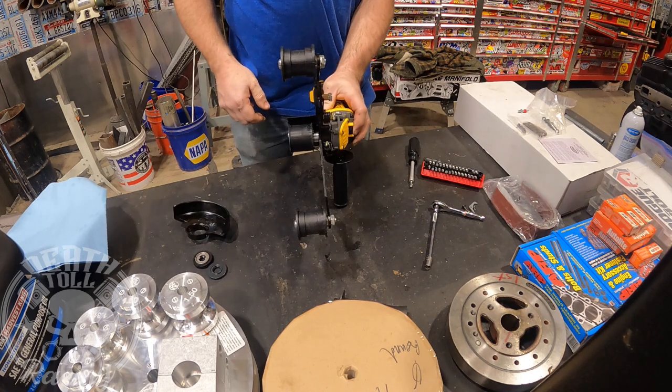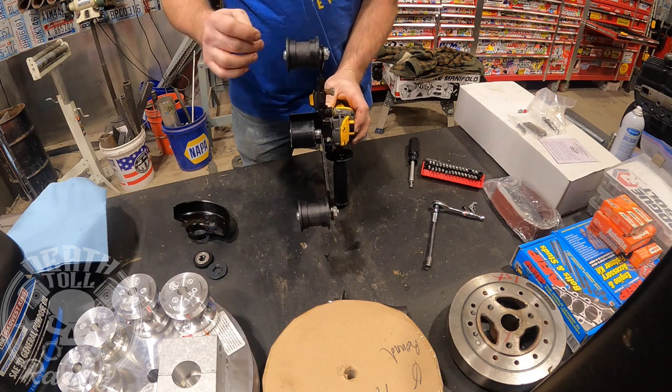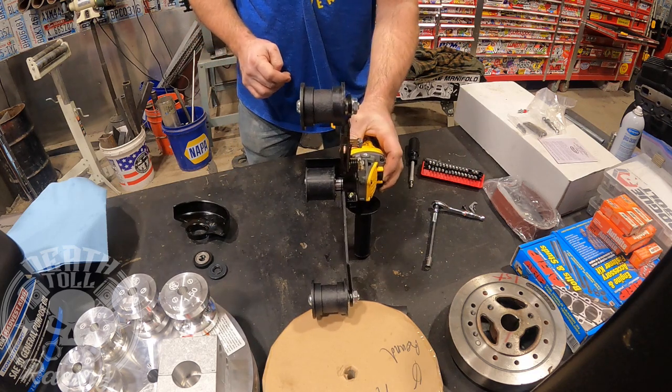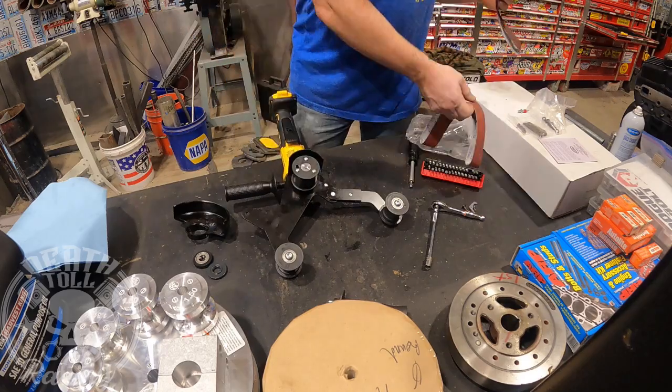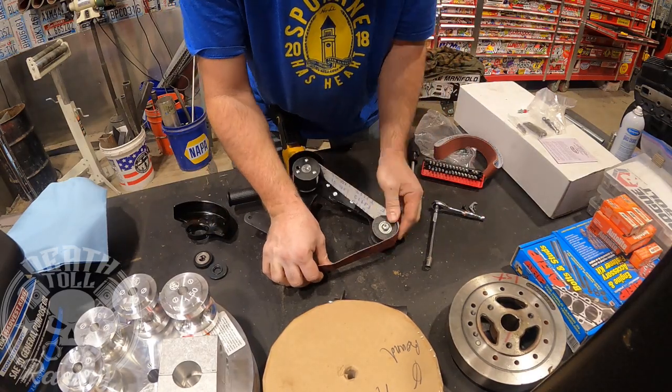You can see the drive wheel is sticking out farther than the idler wheels on the attachment itself. So we are going to have to shorten that thing up so that we can get it to thread on a little bit farther, so that the belt is running straight on there and not trying to run diagonally.